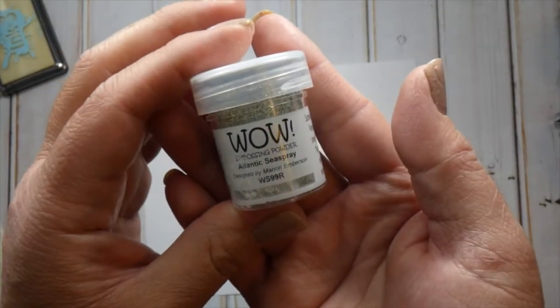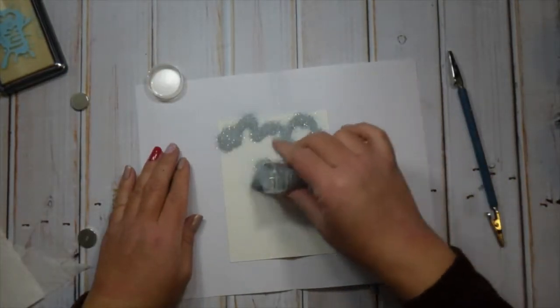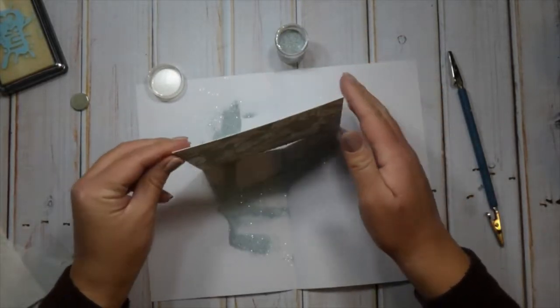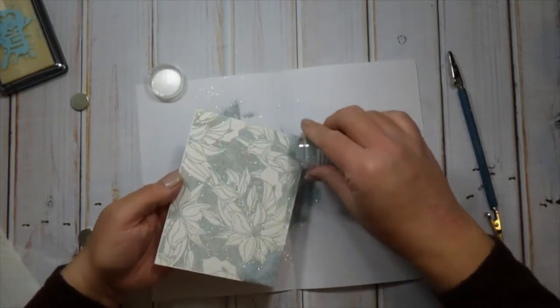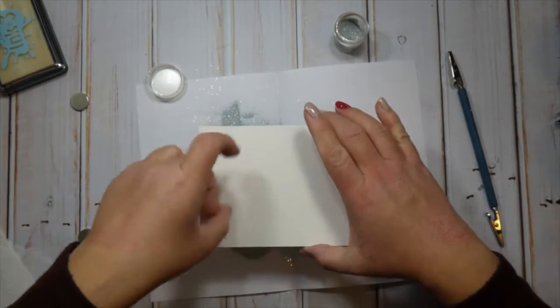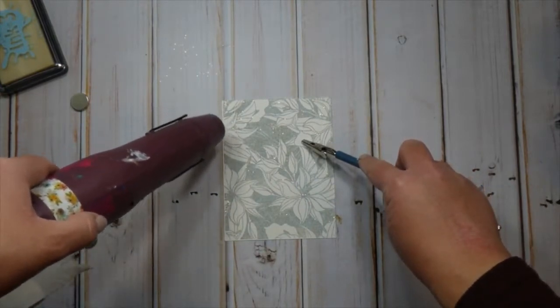I pulled out this WOW embossing powder called Atlantic Sea Spray. It's been one of my favorites but I've been hoarding it. It's this very soft blue with flecks of gold glitter in it and it's just really, really pretty. I thought it would be fun to emboss and create a fill for the background.